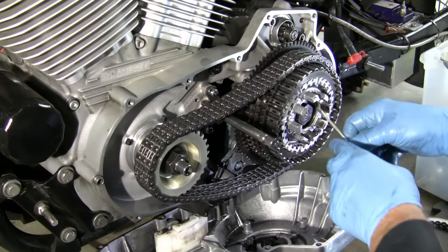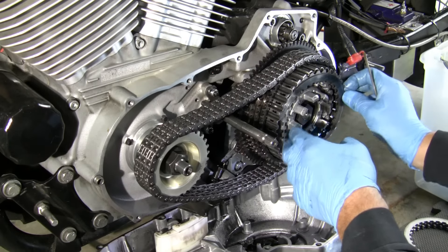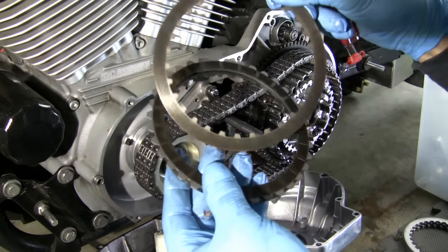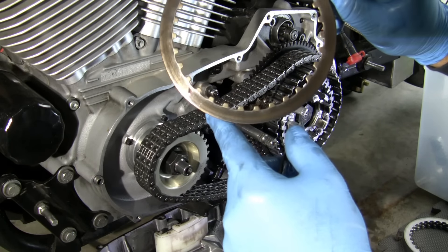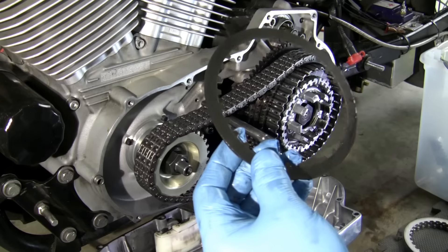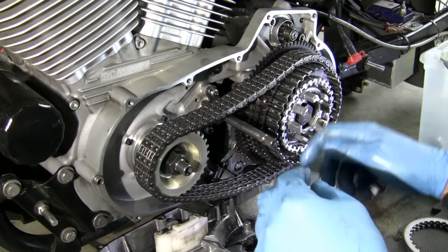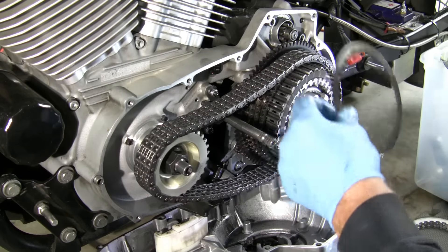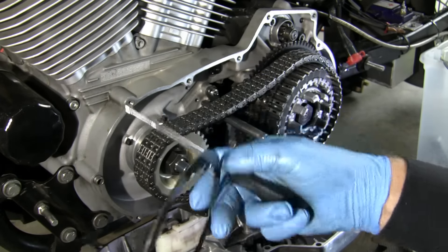That fiber looks good. It's usually the metal plates that will get hot, and I'm seeing some possible spots on there. The plates start to get funny with extreme, like, drag racing use. It looks like I could probably use those fibers again if I wanted to — they didn't look bad. Yeah, that plate has some bluing on it. Not bad, but it's been through some heat.